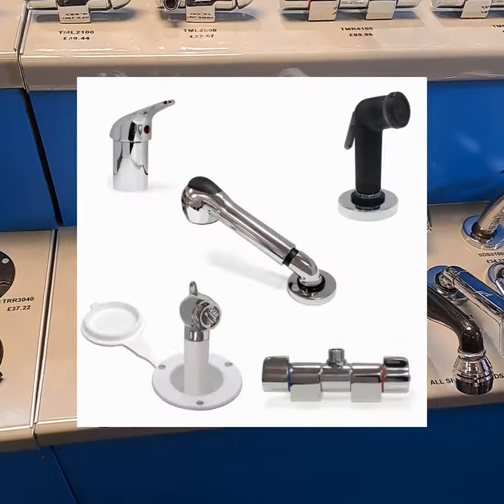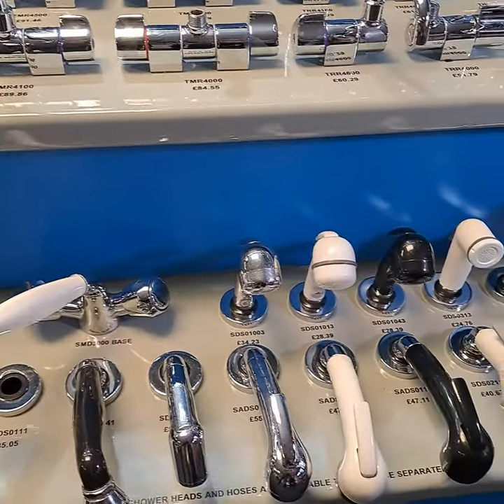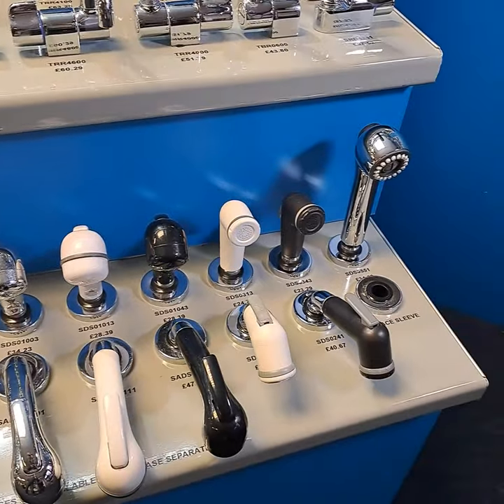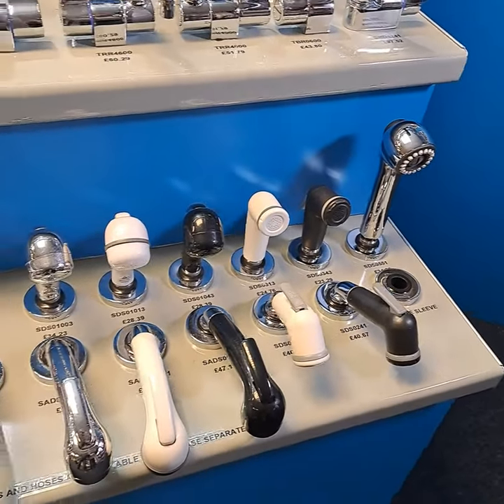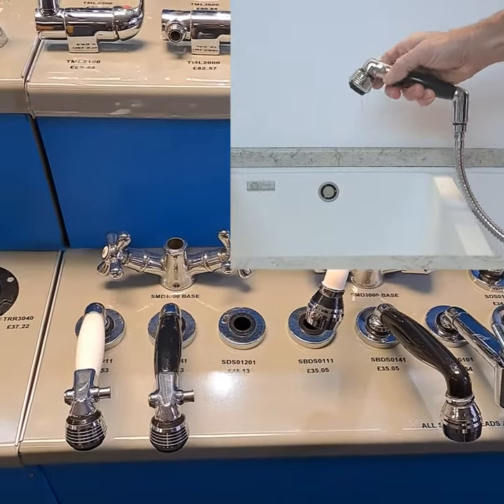We have a great range of pull-out shower designs to choose from. They can either fit into a mixer tap over a basin or into a chrome recess with a remote water control. Some of these have adjustable spray patterns as well as some clever water saving features.